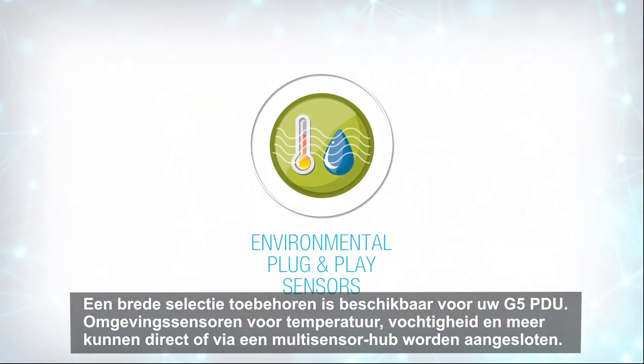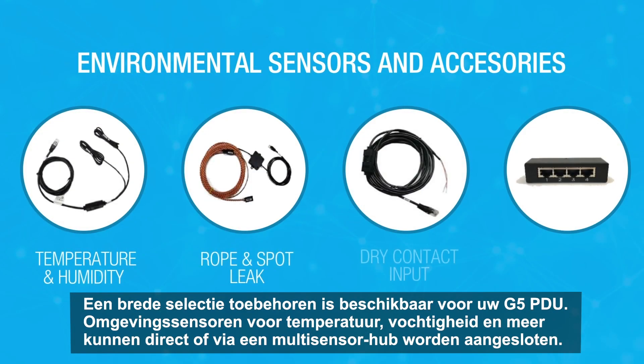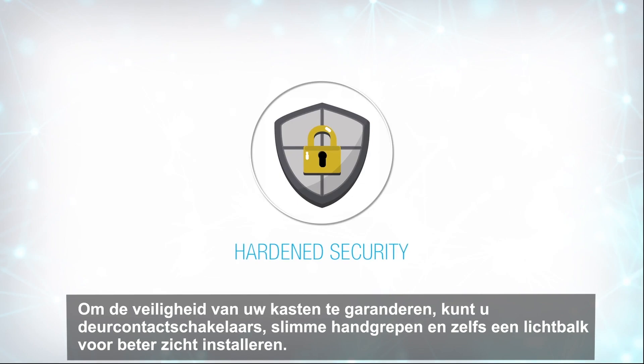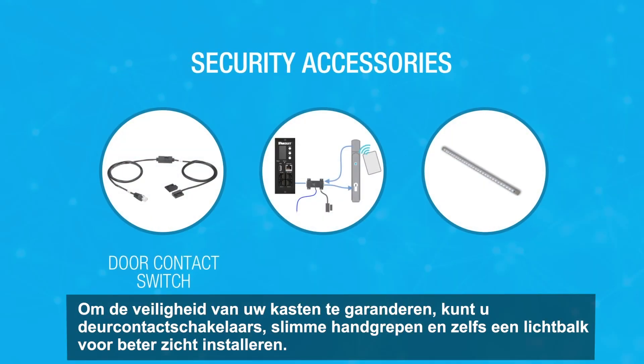A broad selection of accessories is available for your G5 PDUs. Environmental sensors for temperature, humidity, and more can be connected directly or through a multi-sensor hub. To ensure the security of your cabinets, you can attach door contact switches, an access hub for smart handles, and even a light bar for easier visibility.